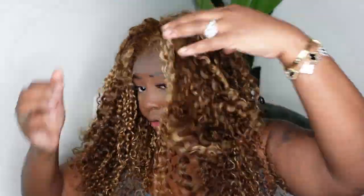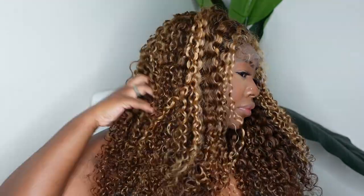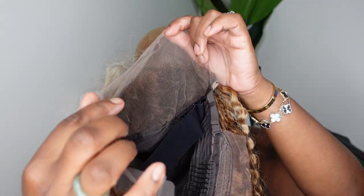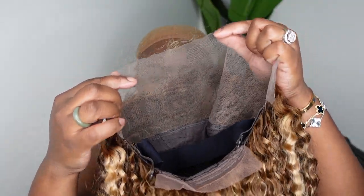Okay ladies, let's get started. This is the beauty on. I love the color, the look, everything — I just think it pops on my complexion so well. Brown skin popping! Here is a look at the inside construction of the cap. We are going for a 13 by 4 free part lace wig, which means you can part it from ear to ear wherever you'd like.